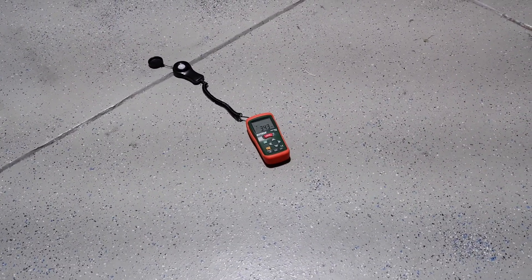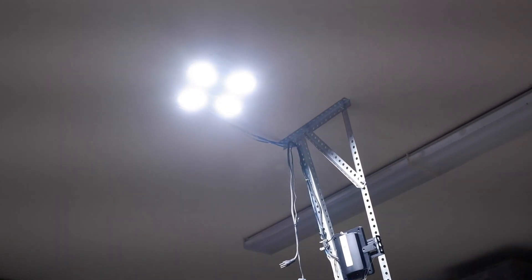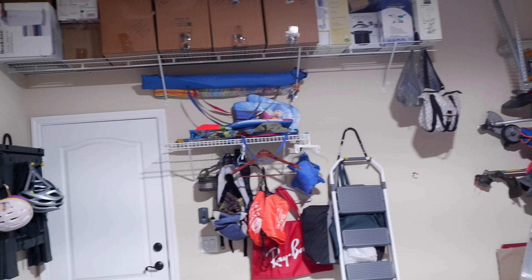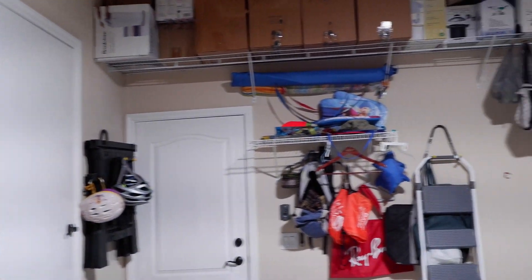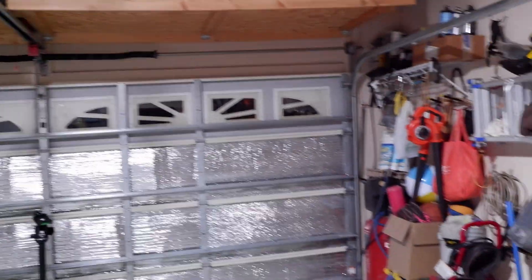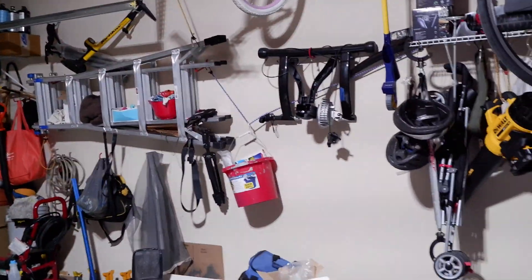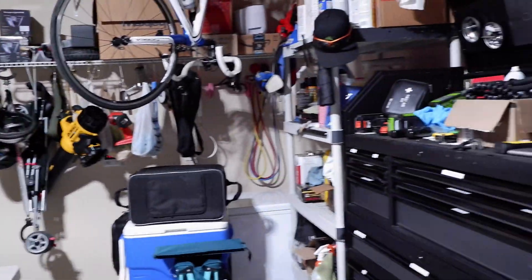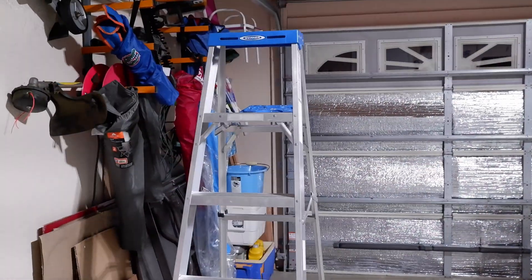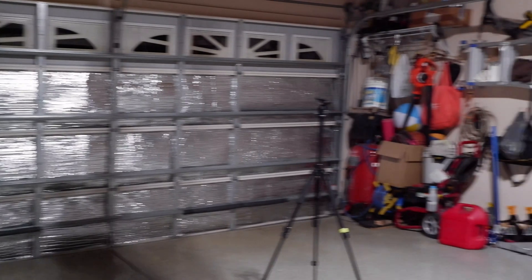With all four flaps folded straight down, you can see the shadows and the cutoff on the walls all around the garage. I'll go ahead and adjust the flaps and we'll see how the light levels change when I do that.